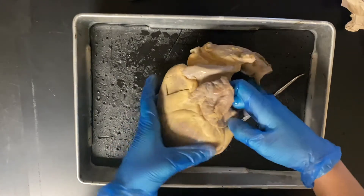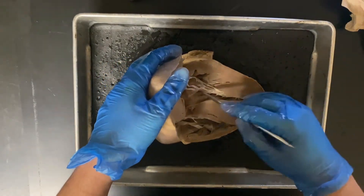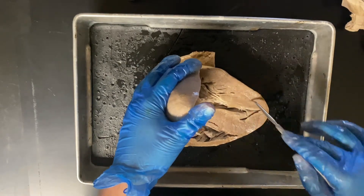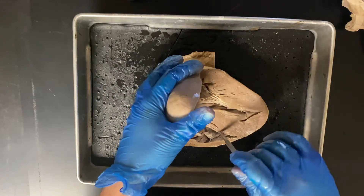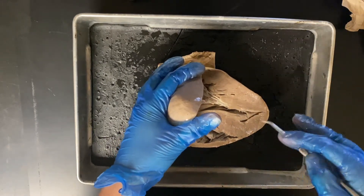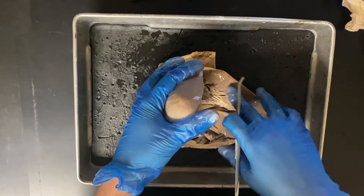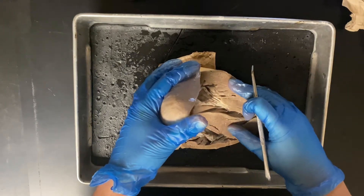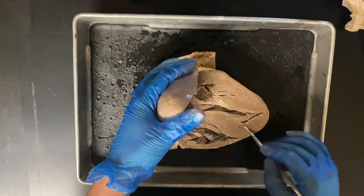From the left atrium, we're going to go into the left ventricle. A good thing to note is that the left ventricle has to pump blood out to the rest of the body, so it's going to have much thicker myocardium surrounding it than the right ventricle — because the right ventricle is only pumping to the lungs and pulmonary system, which is not as far a distance. The left ventricle pumps out through the aorta to the rest of the body and has to maintain blood pressure throughout the body all the way down to our feet and back up against gravity.